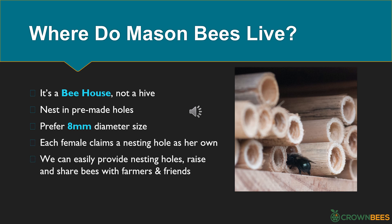Now that we know mason bees are awesome pollinators, where do they live? Their home is called a bee house, not a hive. The bee house protects the nesting materials called nesting holes. Mason bees like to nest in pre-made holes since they don't have time to build new ones. Spring mason bees prefer holes about 8mm in diameter. Each female bee claims one nesting hole as her own, marks it with her scent, and usually fills about two nesting holes over her lifetime. For hole-nesting bees, we can easily provide nesting holes, raise the bees, and share them with farmers and friends.